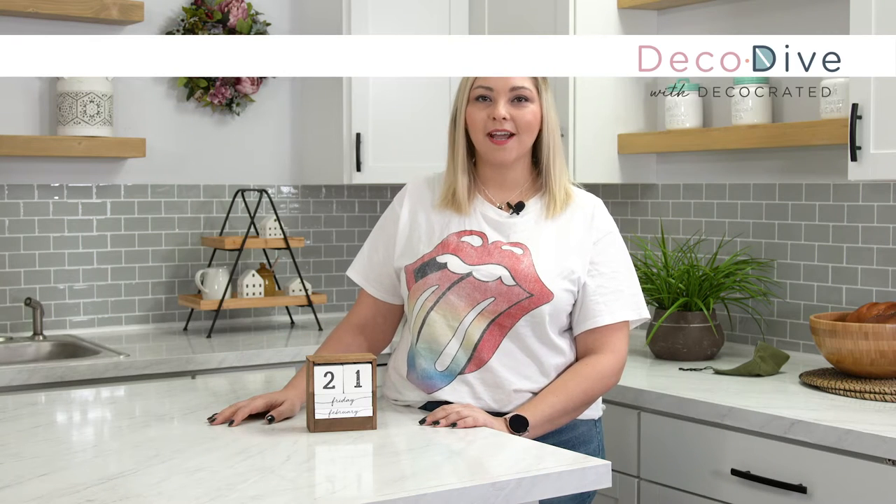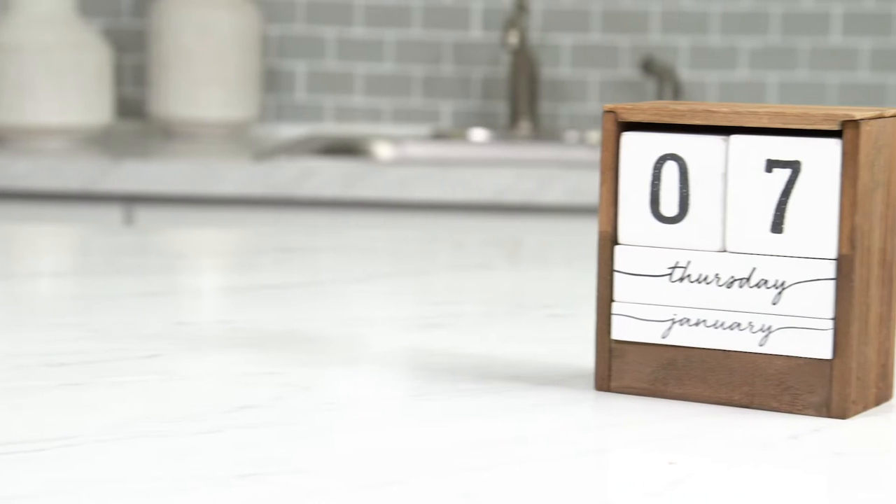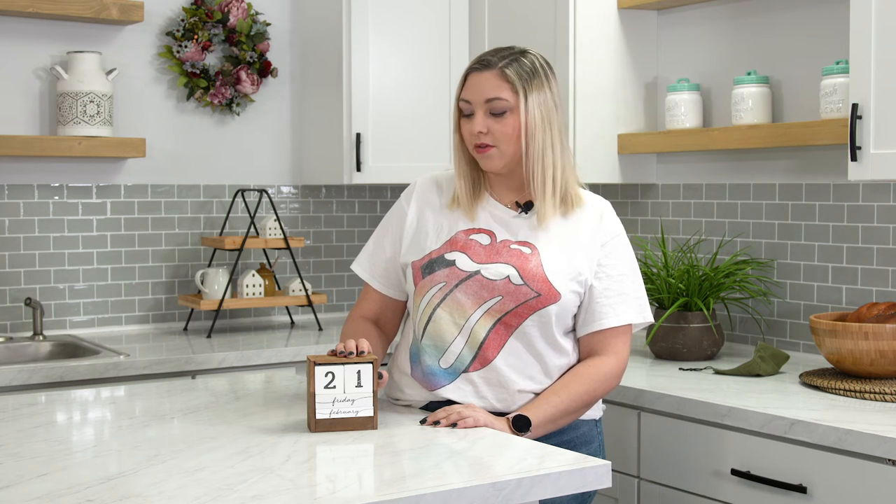Hi everybody and welcome to Deco Dive. Today we're diving into the winter 2020 tabletop calendar. The hackability on this item is kind of low, but we're always super amazed with the different things that you guys do.